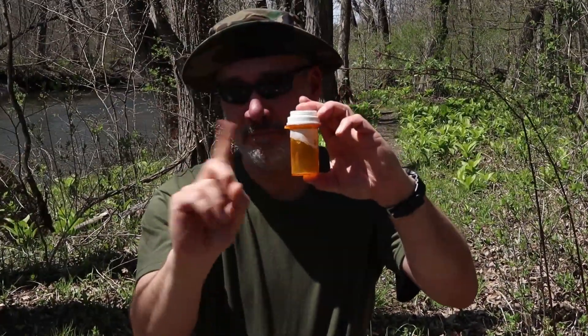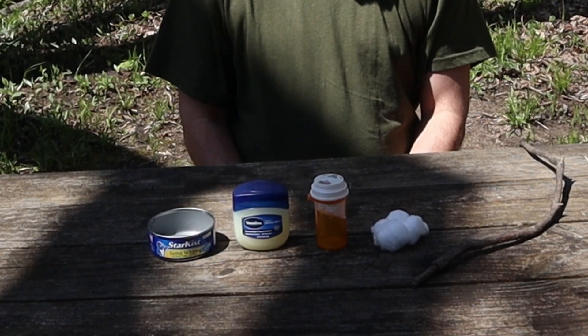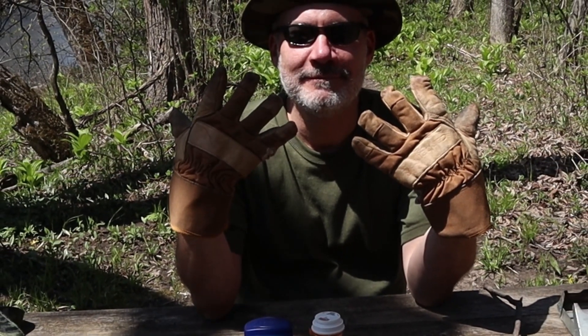You need a tuna fish can, clean and dry. Vaseline, a pill bottle — but make sure there's no personal information on it. Cotton balls, and a stick. A BCB stove, or something similar. And gloves. Good gloves.